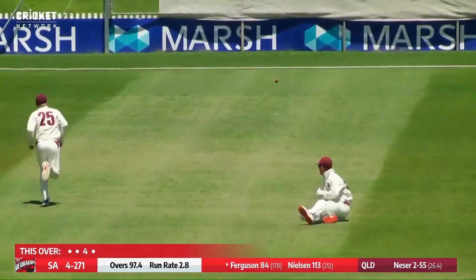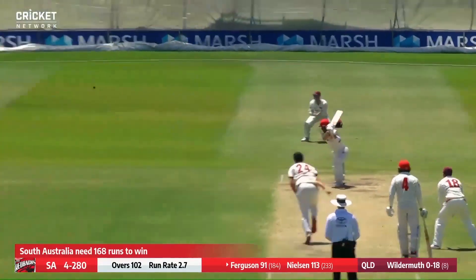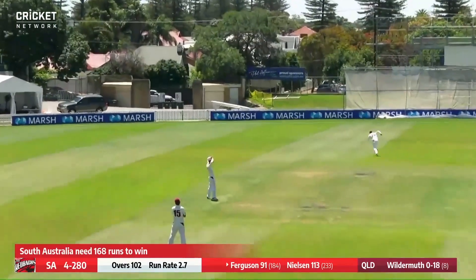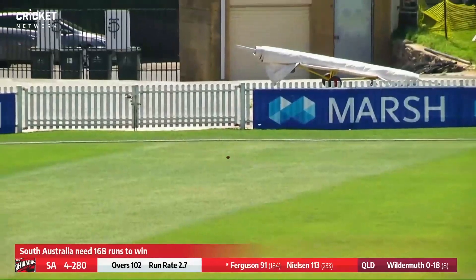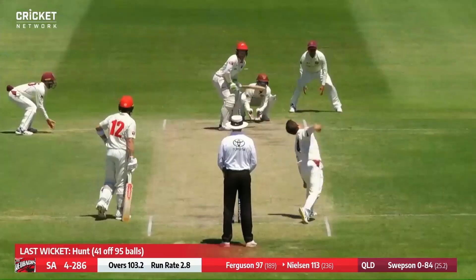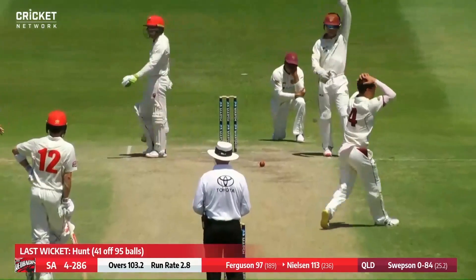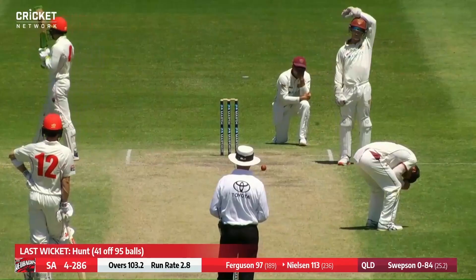That was an edge and it's going to run — wide ball, flashed at it. Very thick edge and it's flown past. Sharp turn but definitely turning well past the stumps.